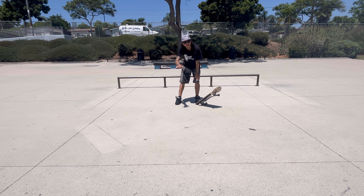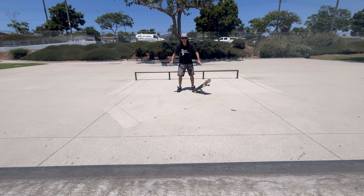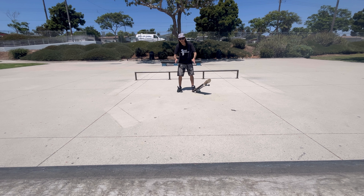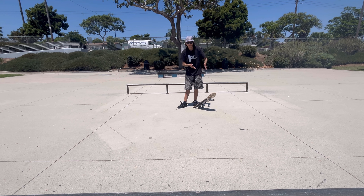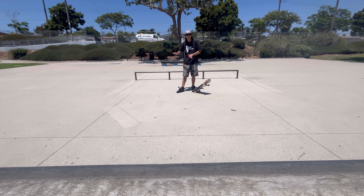Before we even get onto the manual pad, we're going to practice a few different things. We're going to be using this manual pad right here — from that crack to this crack — and this is a great way to practice any manual trick before you actually bring it to a manual pad. You can practice getting into your manual trick without any consequence of hanging up, and it's also helpful learning how to come out of the trick with no drop.